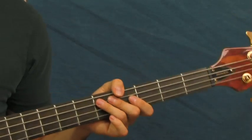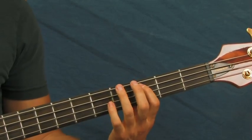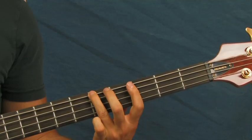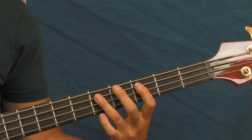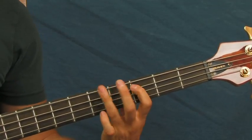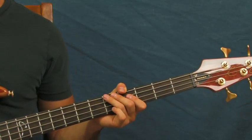And what that little fill is right there — you're going to be on the fifth fret down to the third fret, on the A string. Then the fifth fret of the E string, then back up to the third fret of the A, and then the fifth fret of the A. So it's very simple actually. And that's what he's doing in the beginning there, before the lyrics.